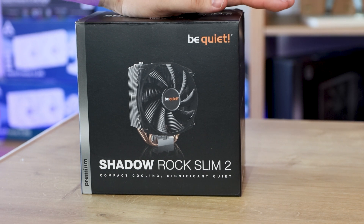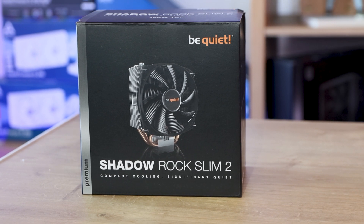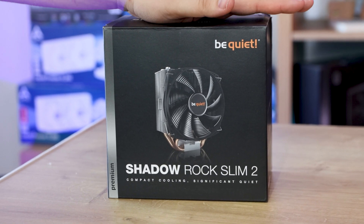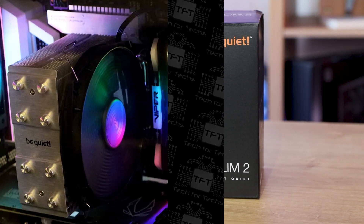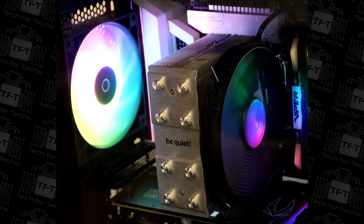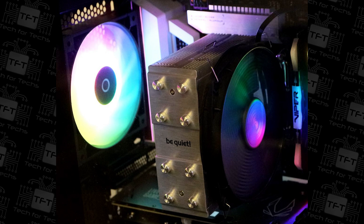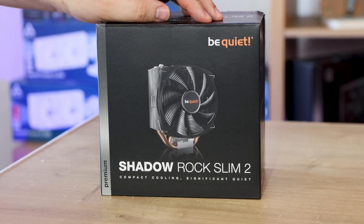It's got optimised mounting in the new version compared to the old standard Rock Slim, and it's aligned with the heat sink for more airflow throughout the case. It's also got 6mm heat pipes, a redesigned brushed aluminium top cover, and a 160 watt TDP. Because of its space-saving design, it gives you a lot more room for RAM even in tightly packed cases. It's silently optimised with a 135mm BeQuiet fan up to 23.7 decibels.